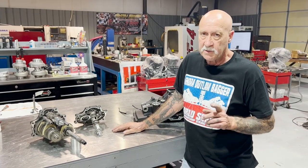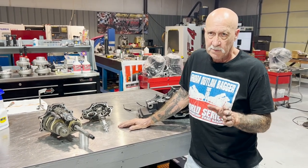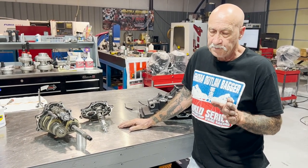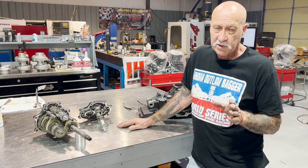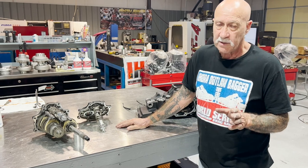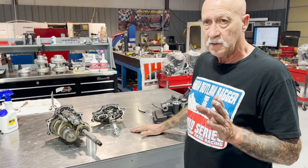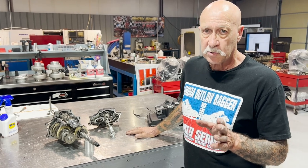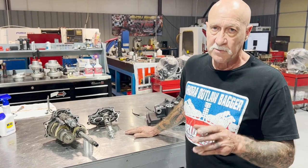There's one other thing we need to discuss: how to determine an M8 shift drum from a Twin Cam. The transmissions are the same, but the M8 has a different location for the neutral light. We have some people calling up saying they switched their trans and now their neutral light stays on. So here's the key.